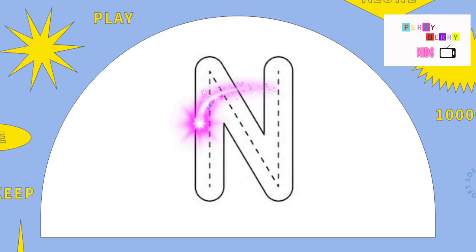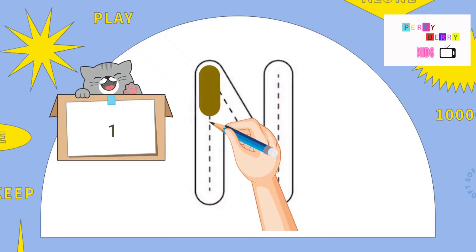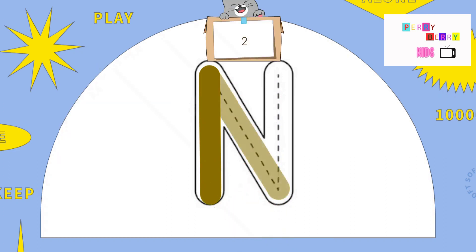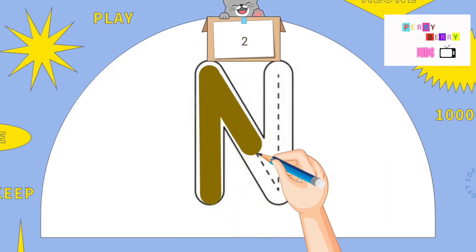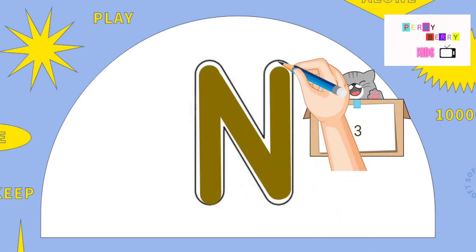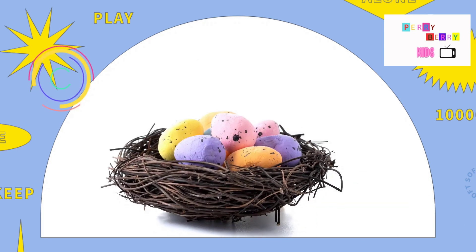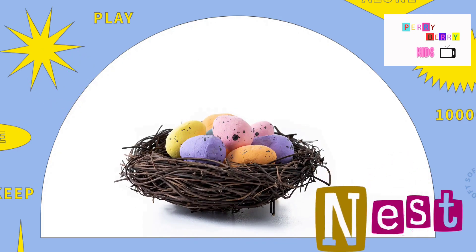N. Pull down, slide down, and pull up. Again, very easy. The letter N. N is for Nest.